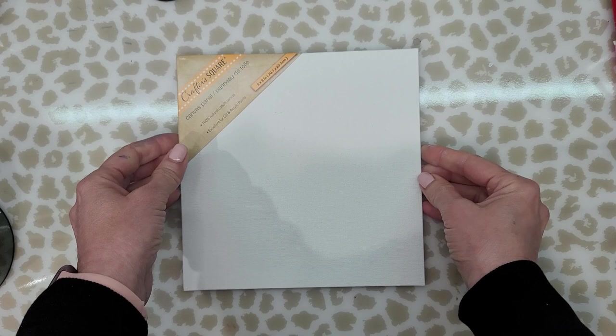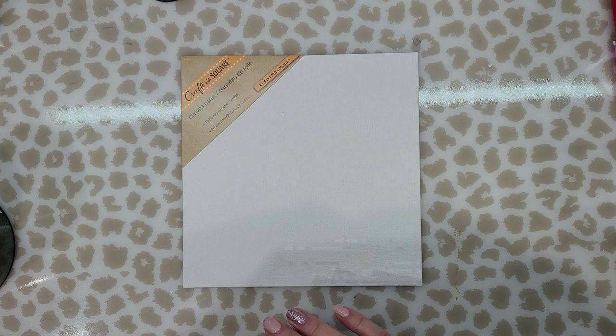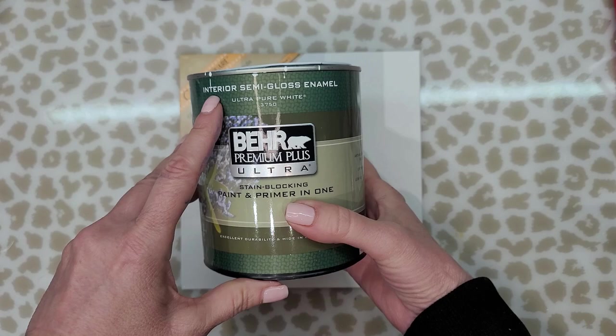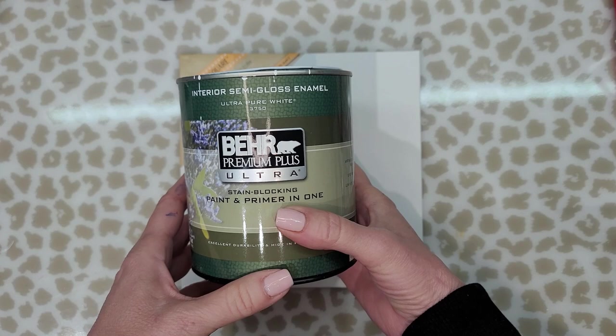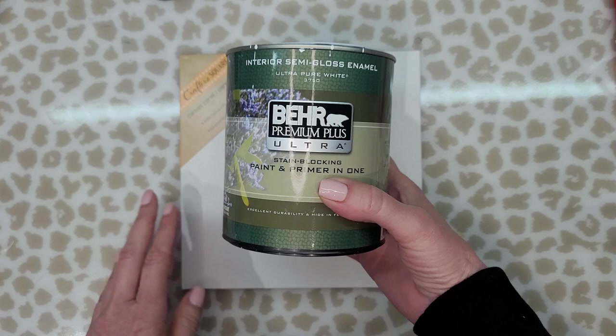Now normally when I work on canvas and use alcohol ink, I seal the canvas with two coats of Kilz 2, which is a water-based primer and it works beautifully. But I don't have any, so I had to improvise. I found this can of Behr interior semi-gloss enamel paint — it's ultra pure white, and I use this on the trim in my home. I figured I have nothing to lose, so I'm going to apply two coats onto this canvas.